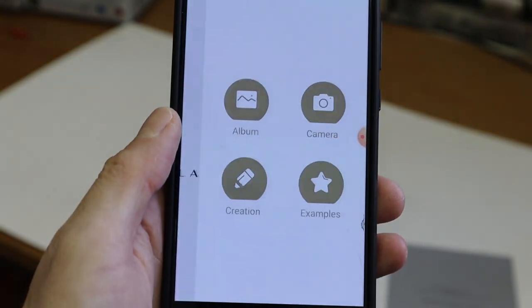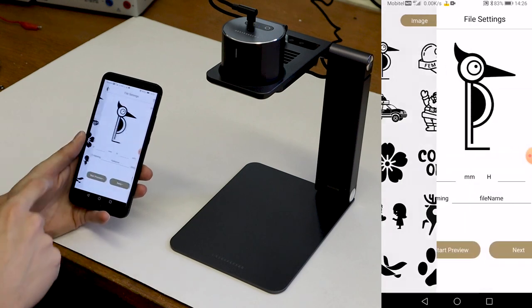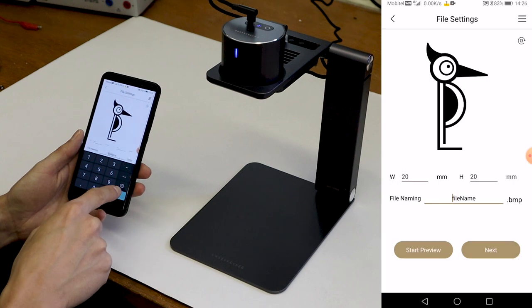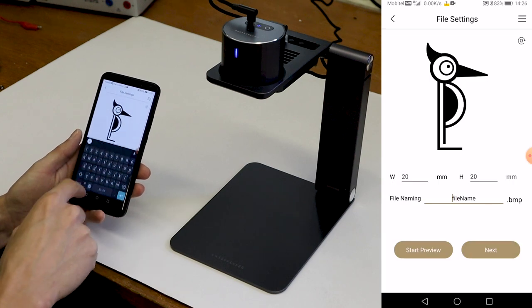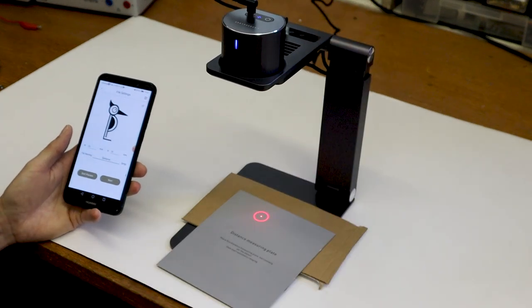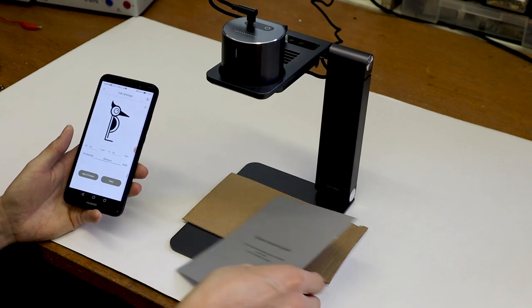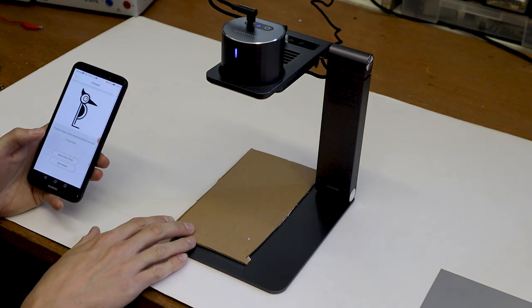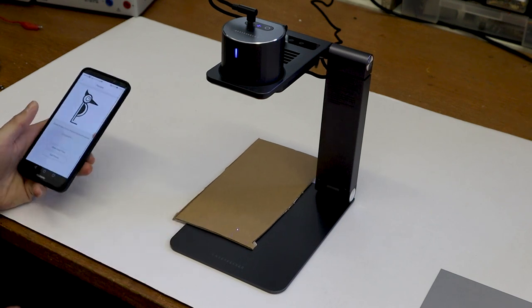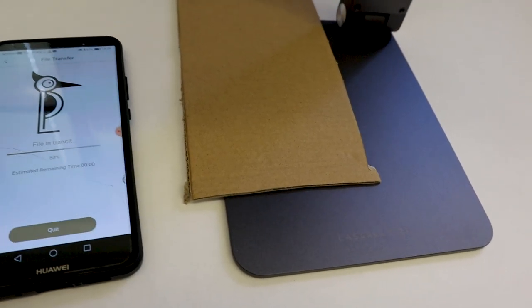The LaserPecker is controlled with a smartphone via Bluetooth connection. The interface is simple and it comes with many pre-loaded graphics. Auto-focusing is done by putting the calibration sheet on the engraving surface. The pattern can be positioned by marking the center point or by showing the outline. Before engraving starts, the file is transferred to the laser through the Bluetooth connection.